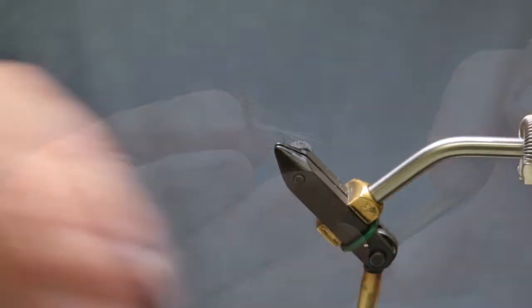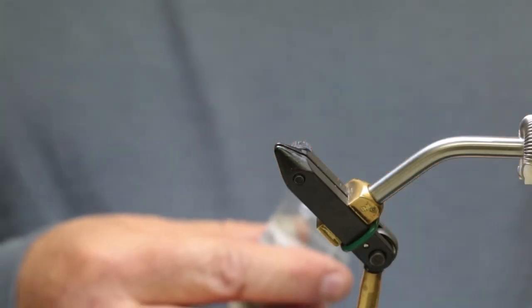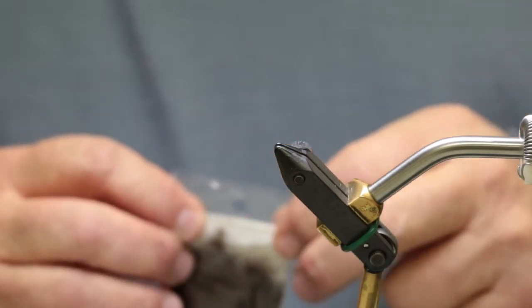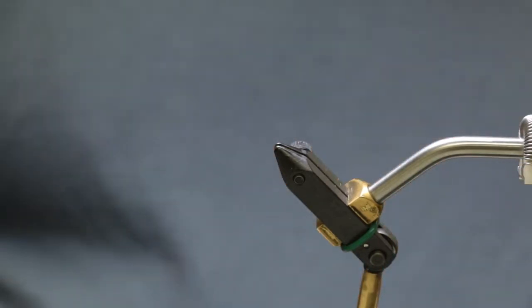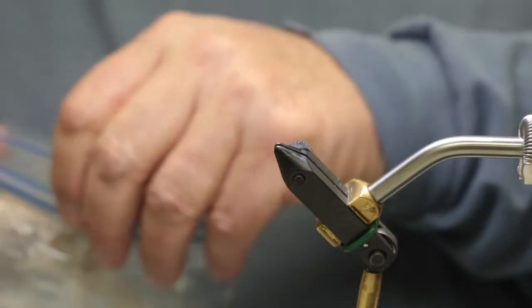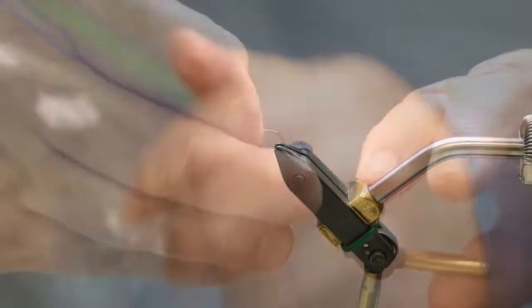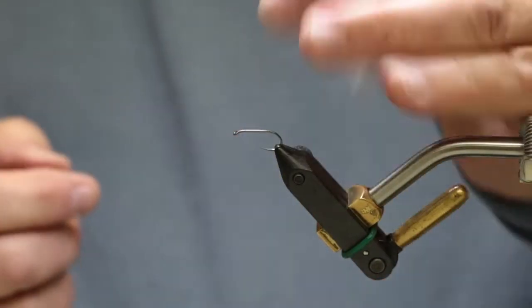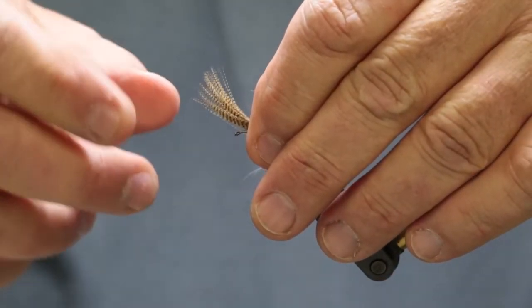So we're going to do this. The Hendrickson — Theodore Gordon, in 1916, made this fly. This is how old this fly is. When they tied it, they tied it instead of a divided wing — they just bunched a bunch of wood duck and slanted it this way, and that's all they had. So what they did when they tied this in, they would bunch their fibers like this and tie that in, so the feather would sit like that.